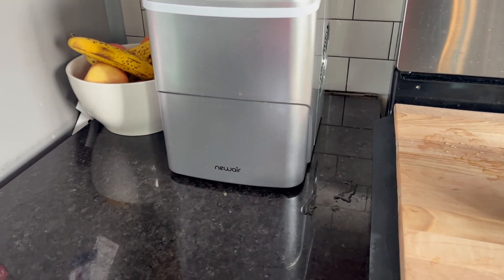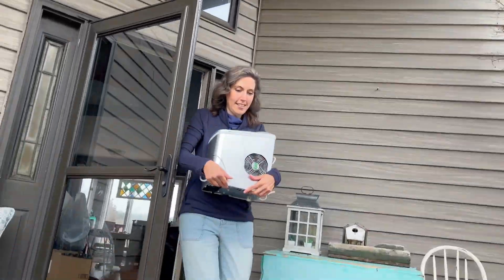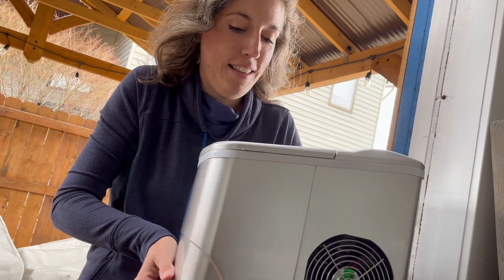One thing I'm really excited about with this New Air ice maker is that it is extremely portable. It doesn't take up a ton of room on the counter and it's also very easy to carry. I've been using it every single day since we got it. Once it's pool weather here in Michigan — it's definitely not pool weather in March — I'm really excited to up my hosting game. I can take my ice maker from the kitchen, easily carry it outside, no major setup, no water lines, plug it back in, and it'll just keep making ice for my guests as they continue to use it.